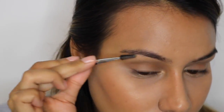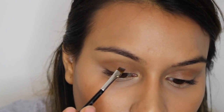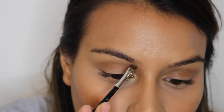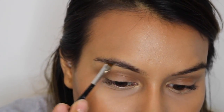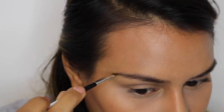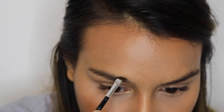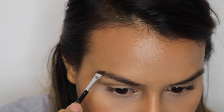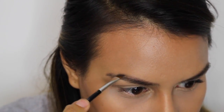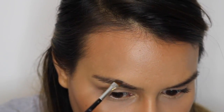I'm going to start brushing the hair upward just so I can see the outline, and then I'm going to start outlining my eyebrows from the inner corner to the outer corner with light strokes, then keep on filling them in. I fill the top as well to get a good outline, and then with whatever product I have left I will start to fill in more.